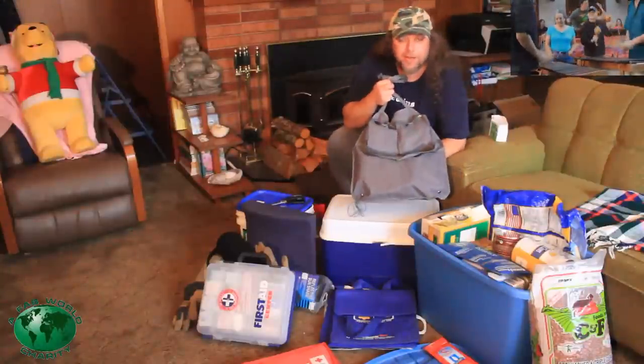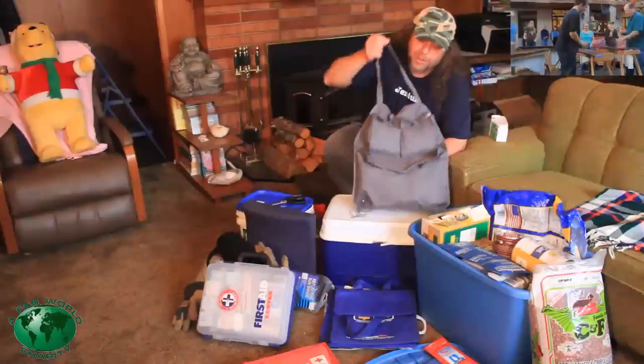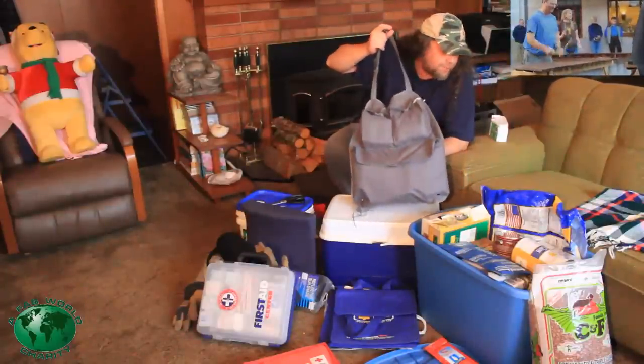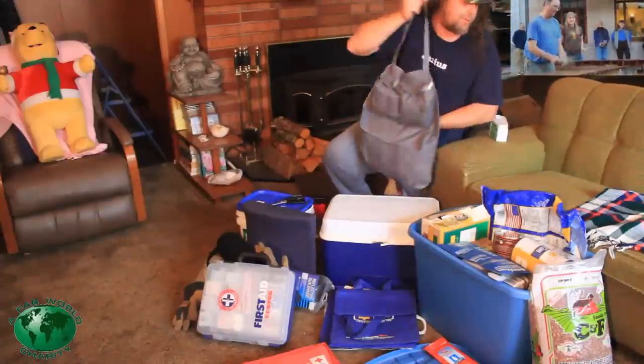That's the everyday carry kit that I have in the back seat of my car — it actually hangs behind the passenger seat, and that is always in my car. Not a lot of stuff to lose, but a lot of stuff that can help you out.